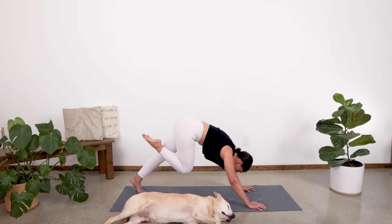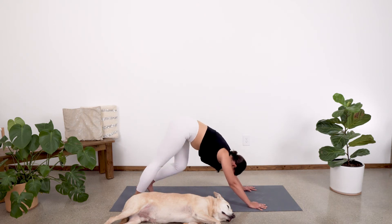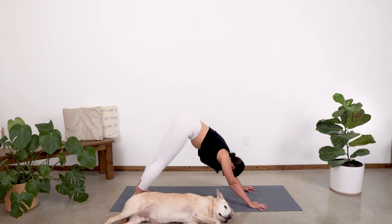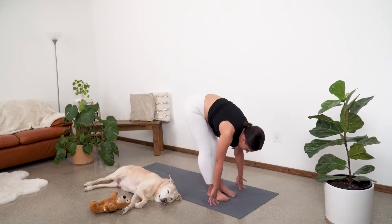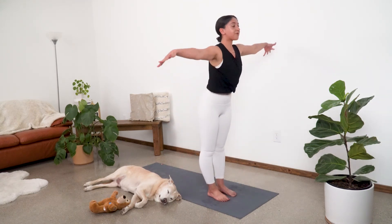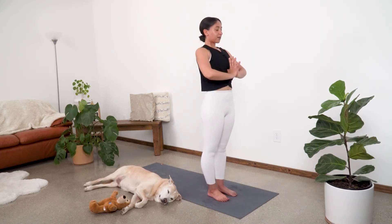Good job. Inhale it up one more time. And exhale, drop that leg right down to the mat. Pedal out the feet, taking a nice big deep breath in and exhaling fully. Let's take a walk up so our feet meet our hands. Fold forward. Then inhale up with a nice flat back, palms come together. And exhale, hands come to heart center.